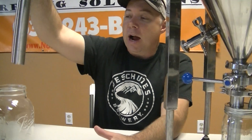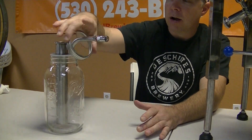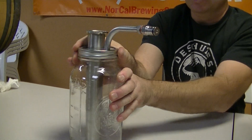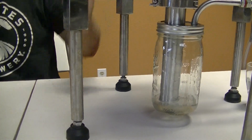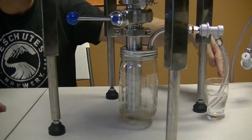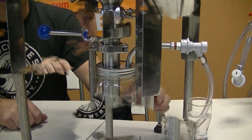This is a half-gallon yeast brink. It goes down in here and then you have the ring that just locks it on there. Whether you're using the half-gallon or the quart jar, this attaches to the bottom of your conical. Right now I have it set up so that I'm going to dump my yeast and exhaust the oxygen out here so I'm not transferring that oxygen up through the fermenter.